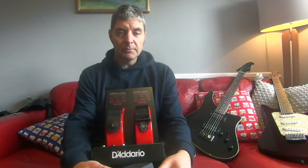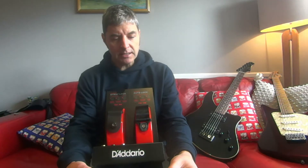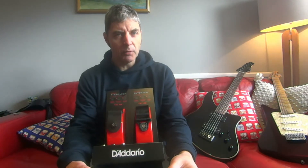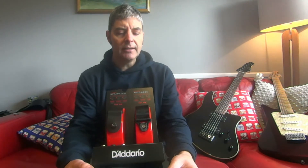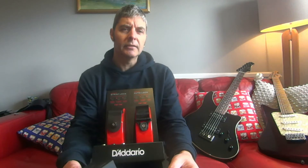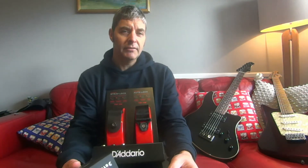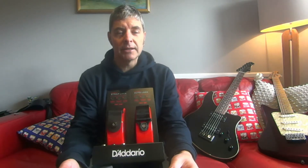Today I'm looking at some different strap locks for guitars. They're probably one of the most important accessories you can buy for a guitar. What tends to happen is that people drop their guitars, and if the guitar doesn't completely break so it's still something you can repair or use, they'll go out and buy some strap locks so that it doesn't happen again.